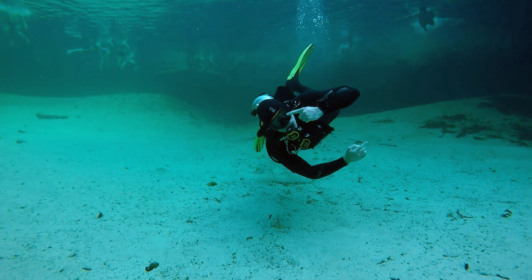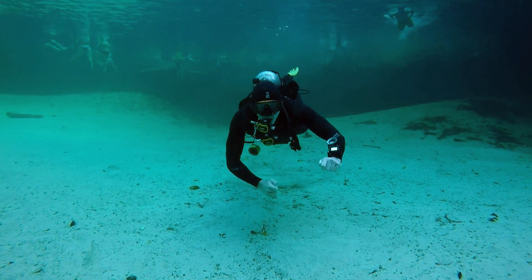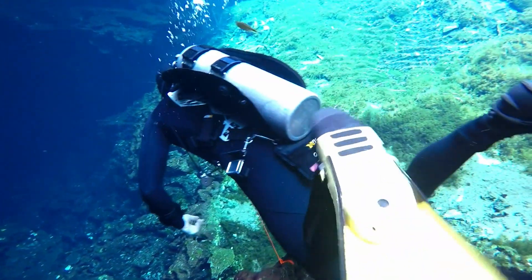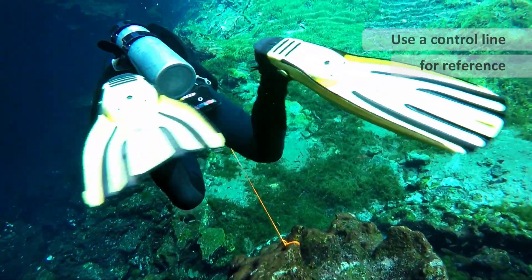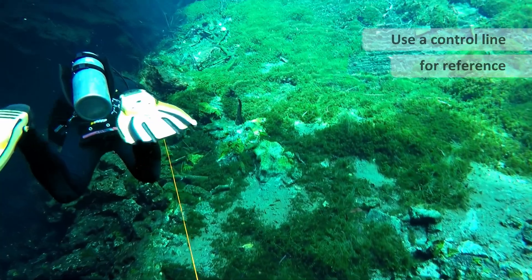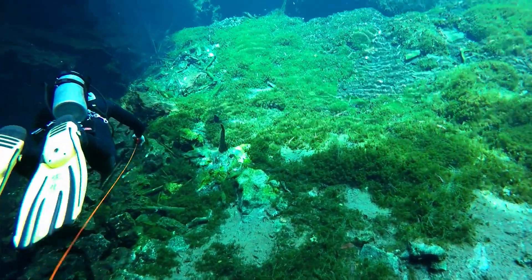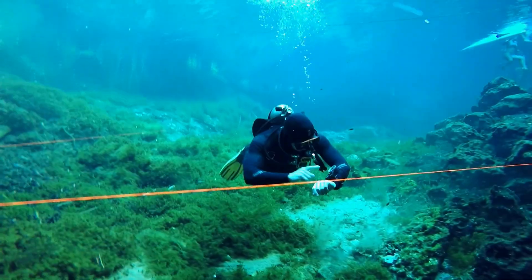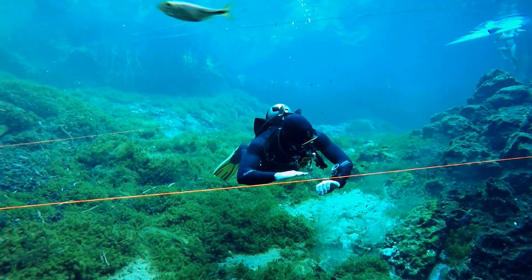If that happens, just regain your reference point and breathe in until you're back neutral again. To develop this skill, set up a control line allowing for one metre above and below the line. Then get yourself neutrally buoyant and level with the line. You want to have just enough air in your BCD.